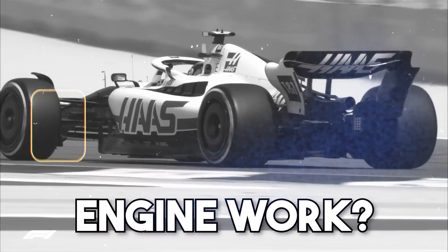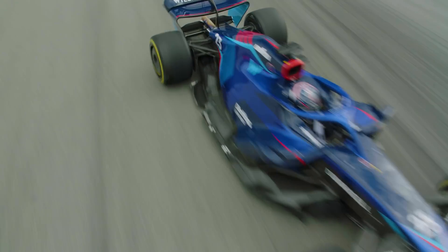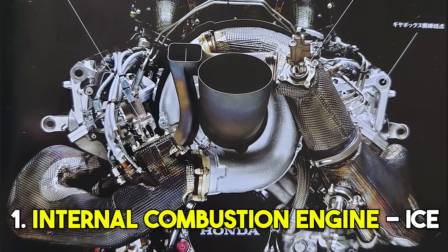How does a Formula One engine work? The engine, which is called Power Unit, is so complex that I will be doing six videos about the topic. The first one, this one, is about the internal combustion engine.